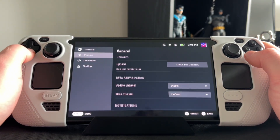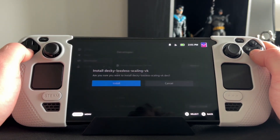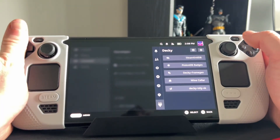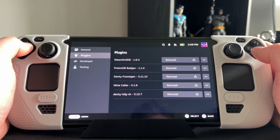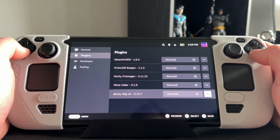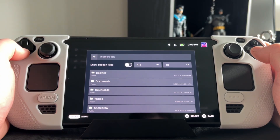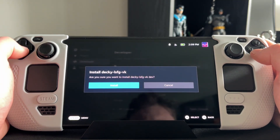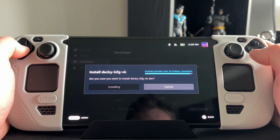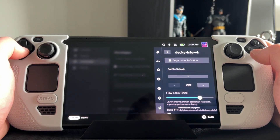There is an update process that makes you go around in a few circles. Basically, once it downloads the update you'll want to go into the cog and uninstall Lossless Scaling, then go back into Developer and use the zip of the download you just downloaded. For me that was the Decky-LSFG zip. Then check for updates until it's up to date. After the update, you also have to re-download that command line file and re-copy it into each game.